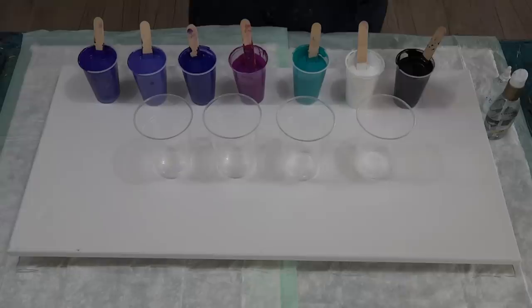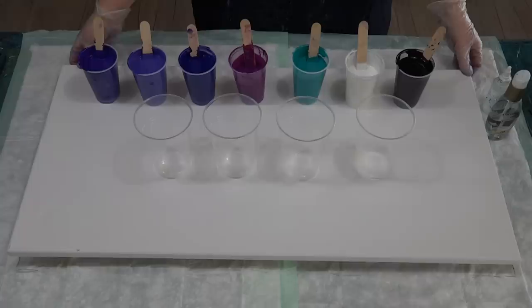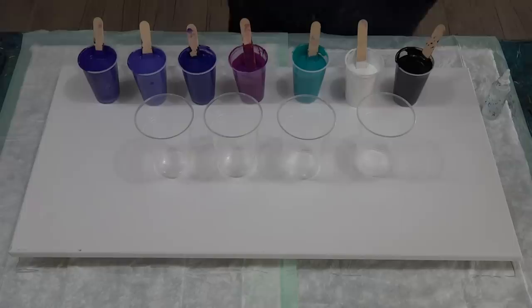I'm going to do four cups and four flip cups. You've probably seen me do a three-cup flip on a smaller canvas. The other one I did was 50cm by 60cm; this one is 40cm by 80cm — quite large, not as large as some I've done, but large for a flip cup. It's a 15 inch by 30 inch canvas.